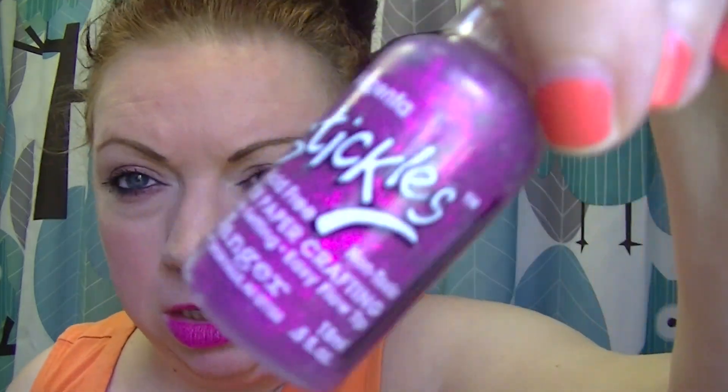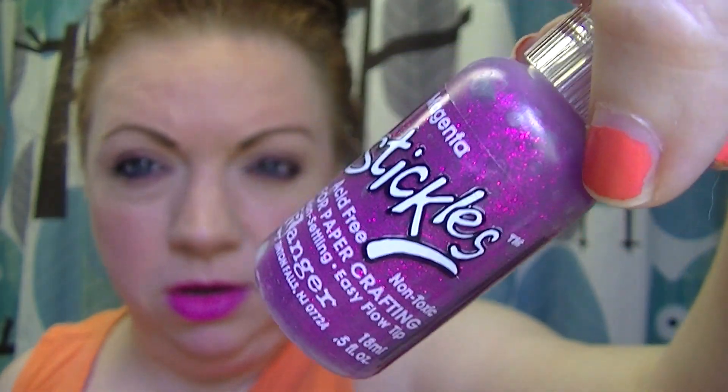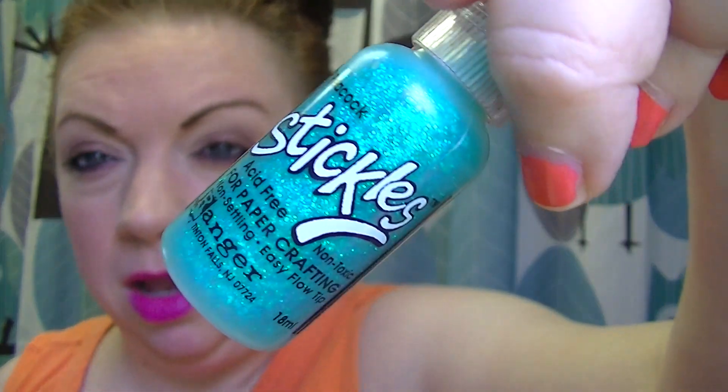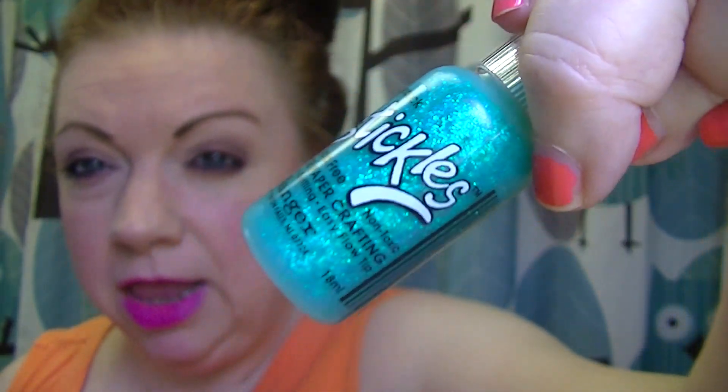Magenta. Here's Magenta. This one's really pretty. This is Peacock. I think that one is super, super, super pretty. Really glad I got that one.